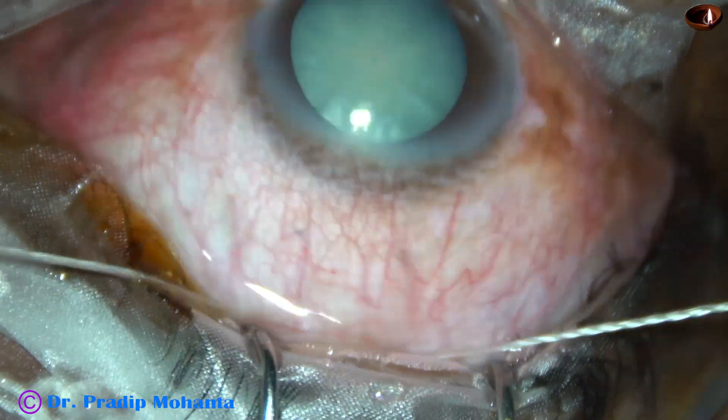This is the 2.8 mm entry. I take a cystitome, make a puncture, and raise a flap. We can see some fluid coming out, which indicates that there is positive intralenticular pressure. Intralenticular pressure is high.